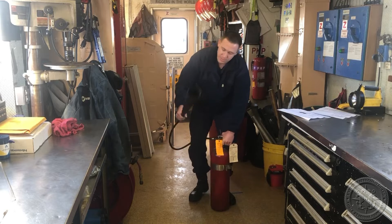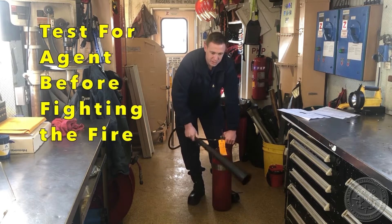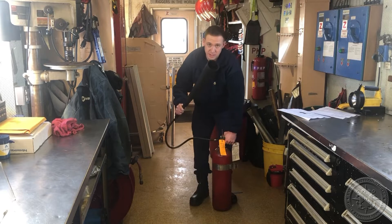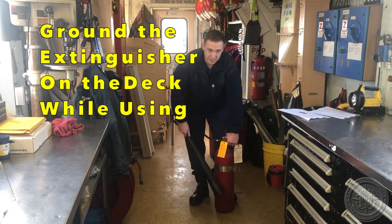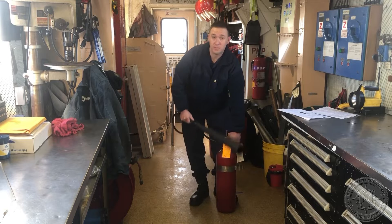Next, you're going to grab the horn by the horn handle and squeeze the valve handle to release the CO2. Once you have a proper agent test, you can move to the location of the fire. This is your test for agent first. You want to make sure every time before you use the extinguisher, you want to ground it, so that the extinguisher is grounded to prevent static charge.